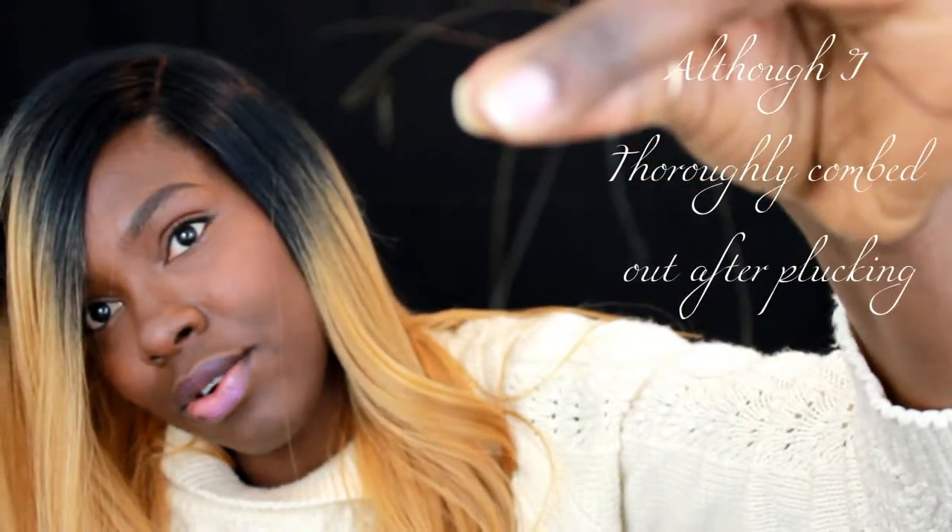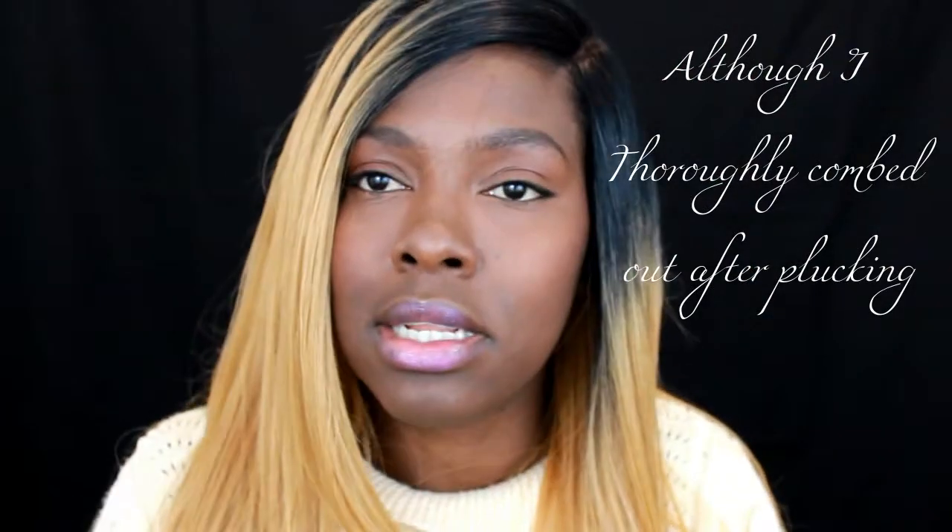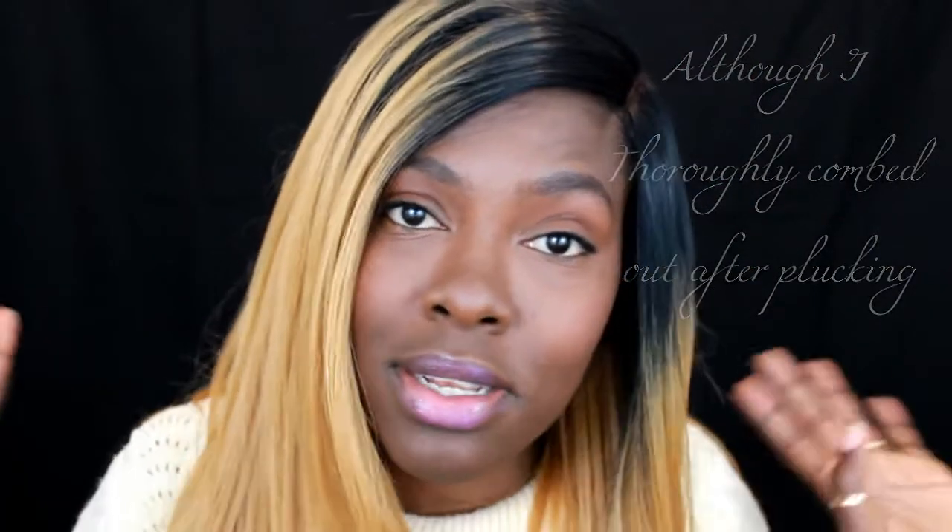One thing I noticed straight off the bat with the cons — it sheds quite a bit and tangles a little. I mean that is to be expected with synthetic hair, but I like how it feels. I have not been wearing it yet so I'll have to do an update, but I really like how it feels overall.